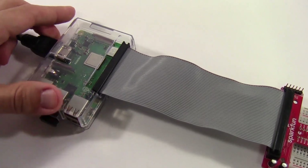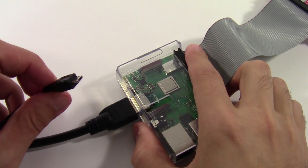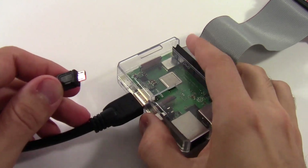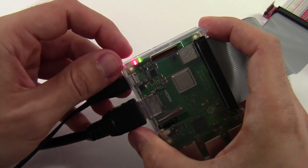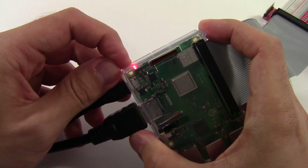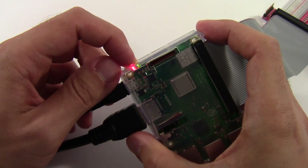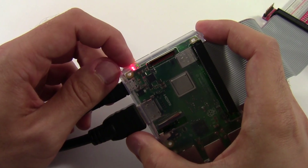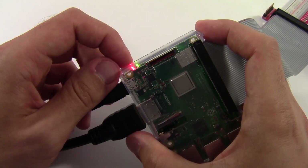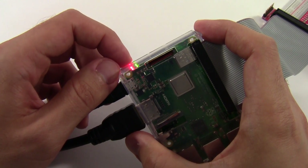Now your Raspberry Pi is set up and ready to plug in the power cable and boot up for the first time. Take the micro USB cable — with the other end plugged into a wall outlet — and plug it into the micro USB port next to the HDMI port. You should see a red LED turn on indicating power, and a green LED start flashing, which means the Raspberry Pi is reading data from the SD card as it boots up. If you don't see both LEDs, check the FAQ and troubleshooting link in the description.